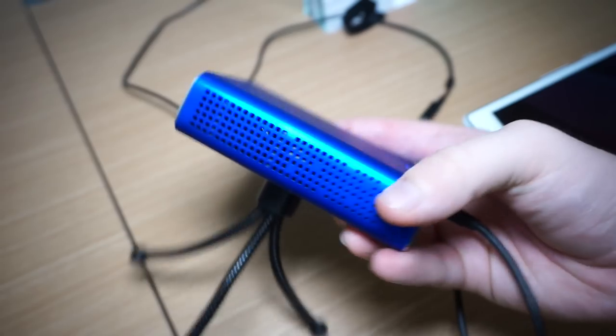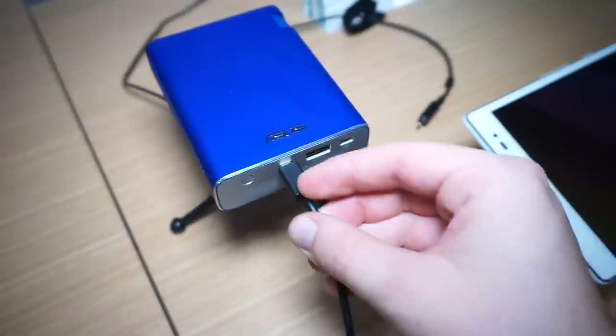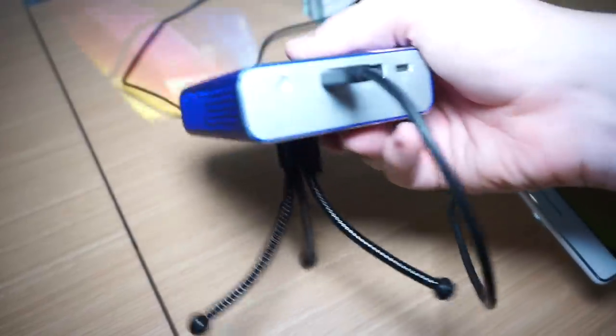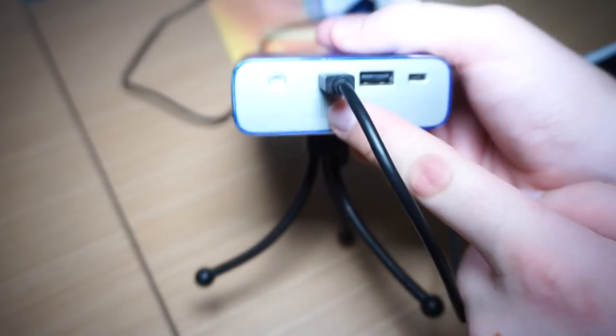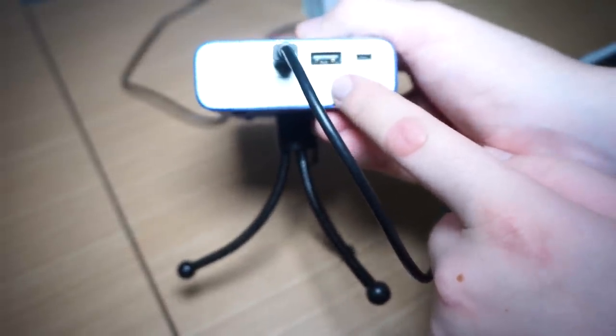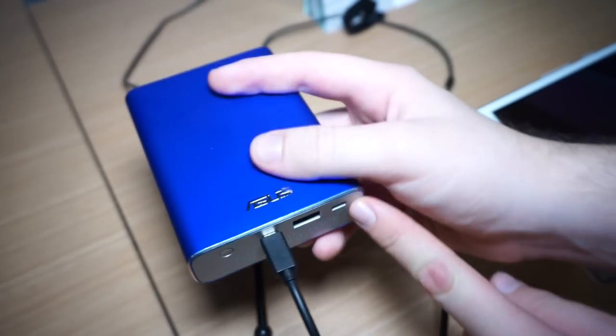This is a very small device which can project images from your Android smartphone or tablet. If we have a look over here, what kind of connectors do we have? Of course, there's the power on and off switch, this is the micro USB port with output 5V 1A, and then we have a DC in for the power.